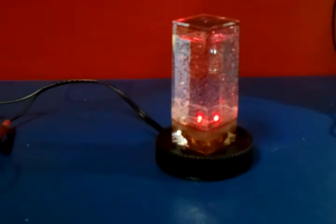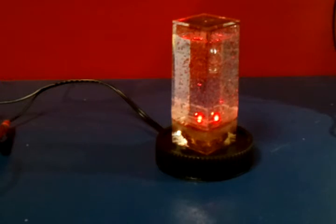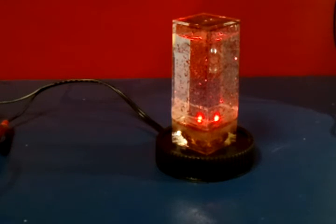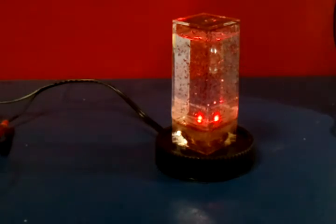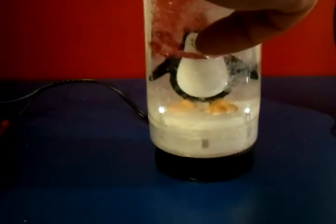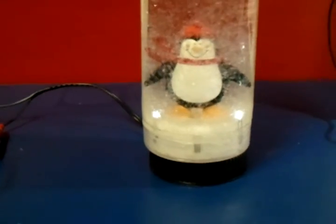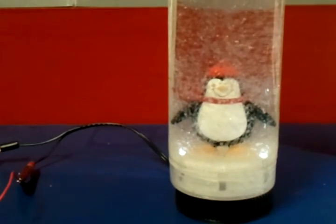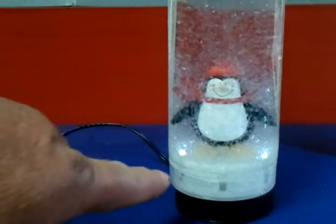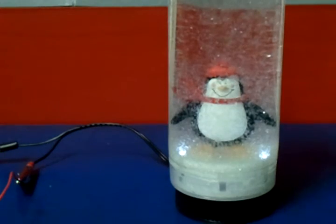Let's go back to the 70s just a little bit — here's one with red glitter, got a red LED going. That's kind of fun. And one more: couldn't go without a snow globe. Got two LEDs in my snow globe with a happy little snow penguin in there.